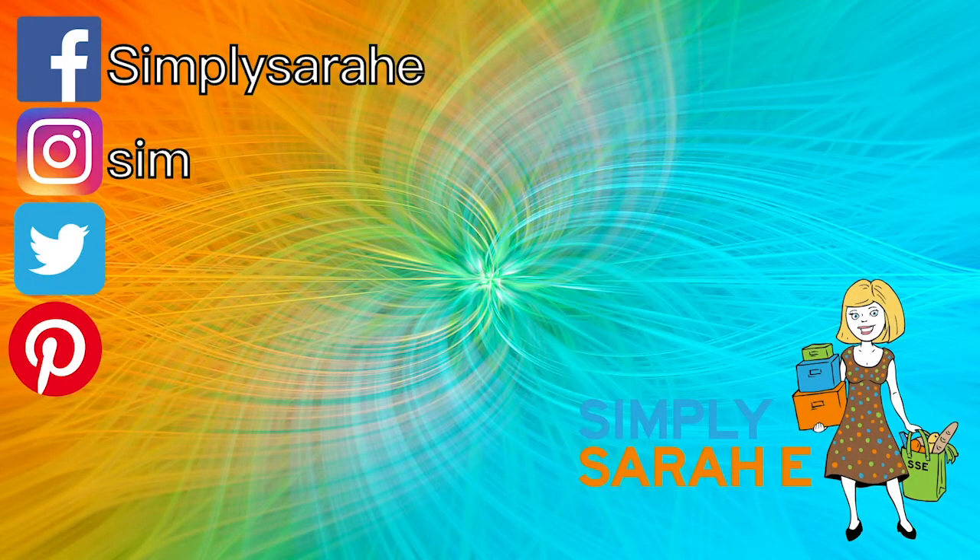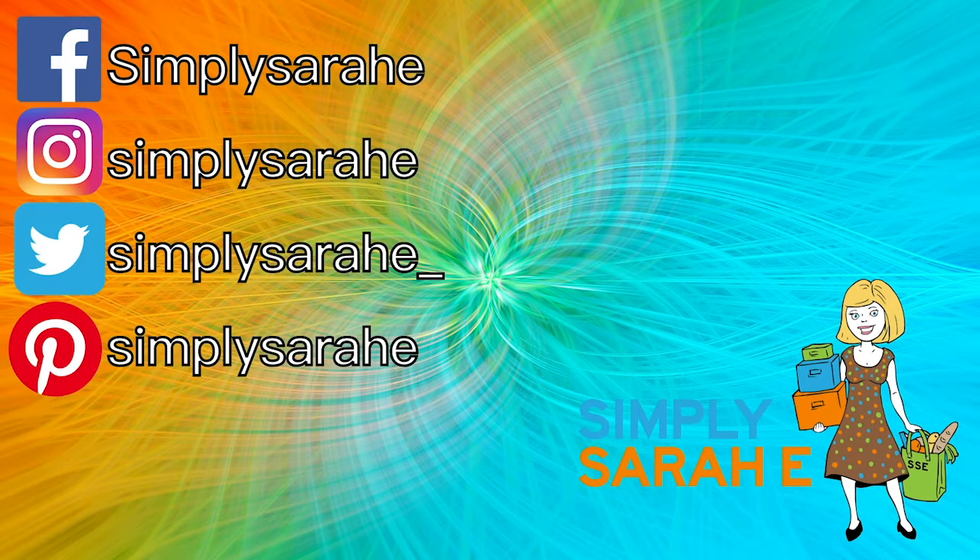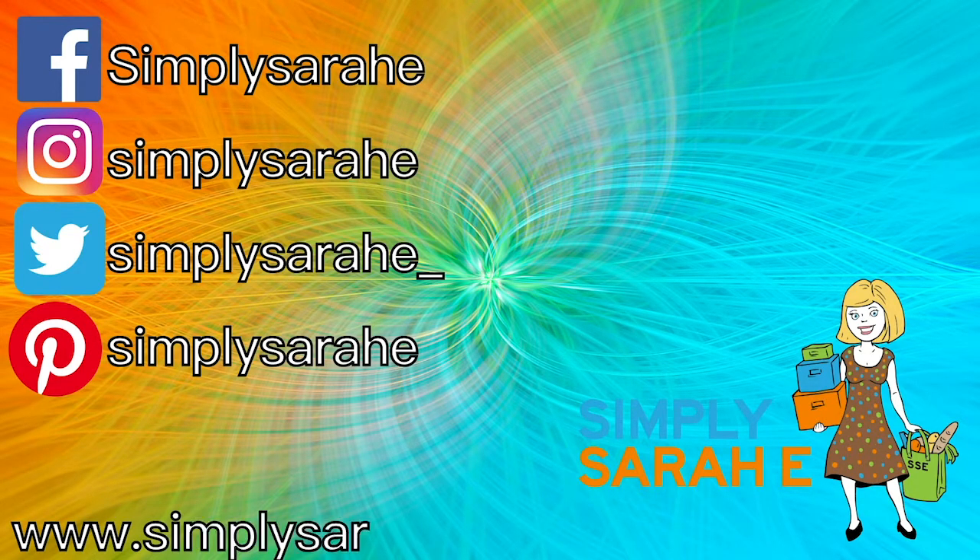Check my website for event pages. Thanks for watching this video. You can like me on Facebook, follow me on Instagram, follow me on Twitter, follow me on Pinterest, and visit my website at www.simplysarahe.com. If you like this video, make sure you hit that like button and subscribe for new content every week. And remember, keep it simple.